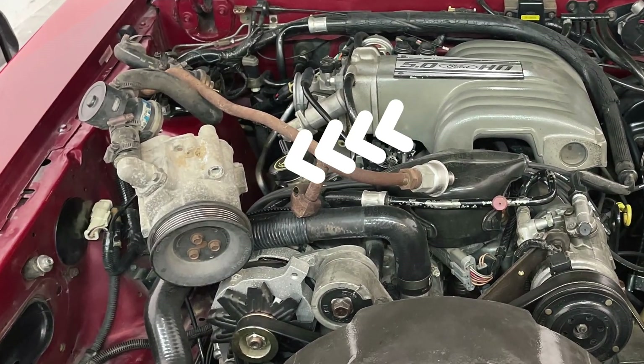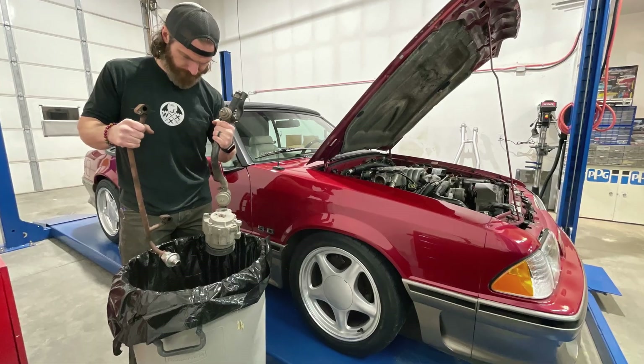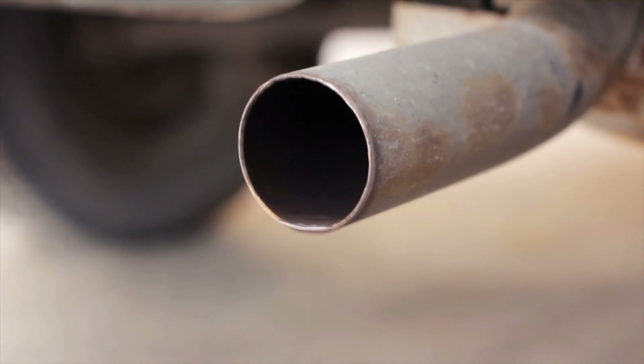Smog pumps — some love them, most hate them. I am of the latter of those two groups. I absolutely hate the damn things and I yard them out of every single Fox body I've ever owned. I am fortunate in that I live in an area that does not require me to have any of that BS under my hood in order to pass emissions. If you do, I hate to tell you, you're probably going to have to leave it in. For me, out they come.